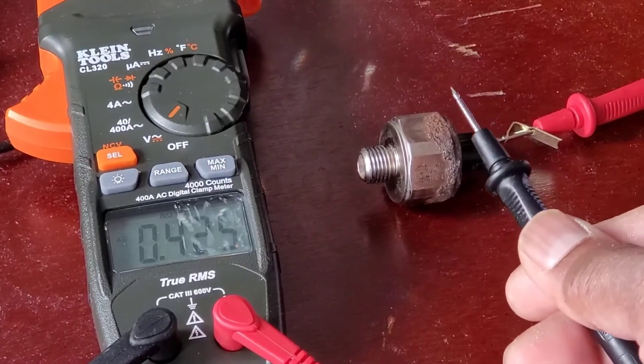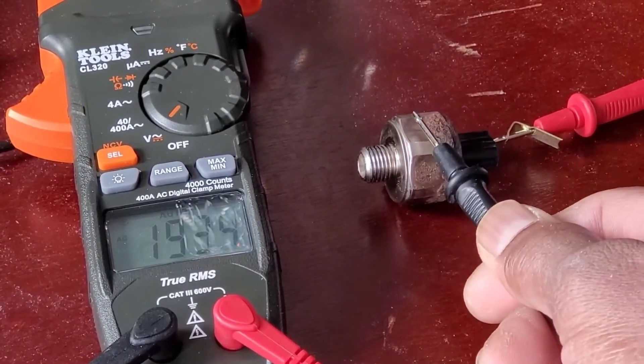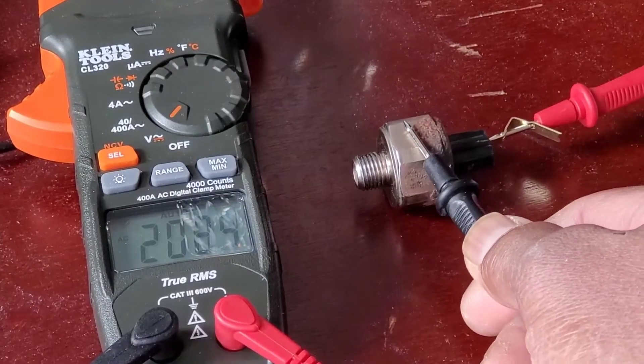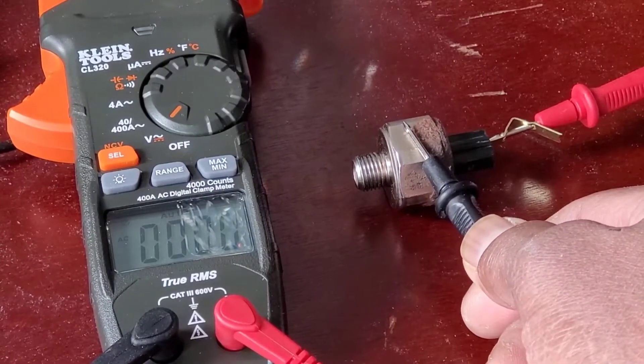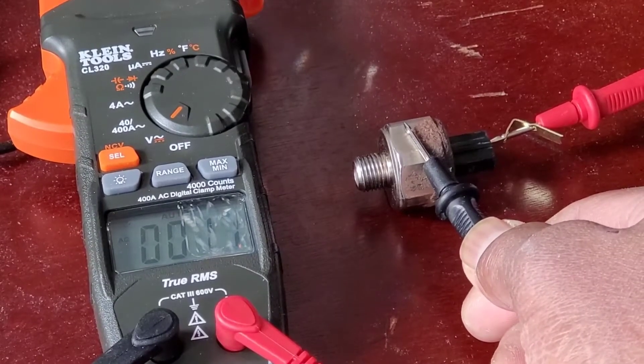Alright, let's try it again. I got the red lead connected in and I'm going to put the black one on the body and give it a couple of seconds — it should come back to zero. Alright, right there it's reading zero.